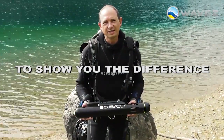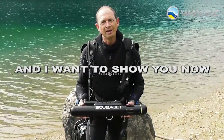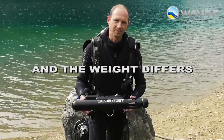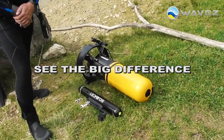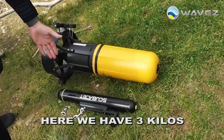To show you the difference, I brought a traditional scooter device from my shop to show you how the size and weight differ. If I put this ScubaJet beside a traditional device you immediately can see the big difference — here we have 20 kilos, here we have 3 kilos.